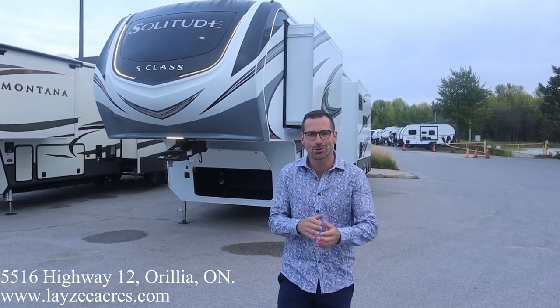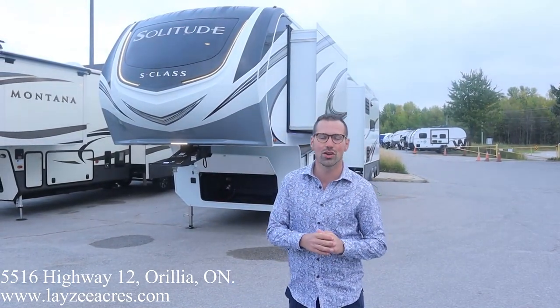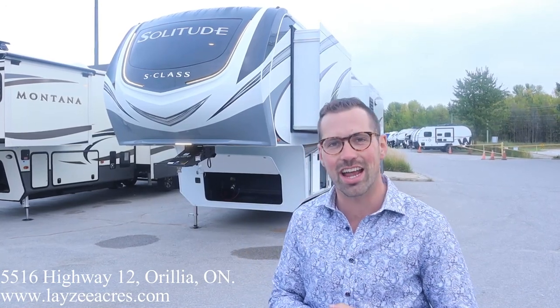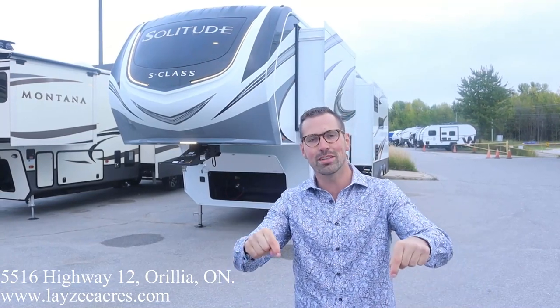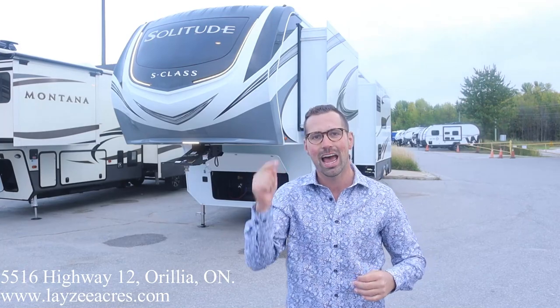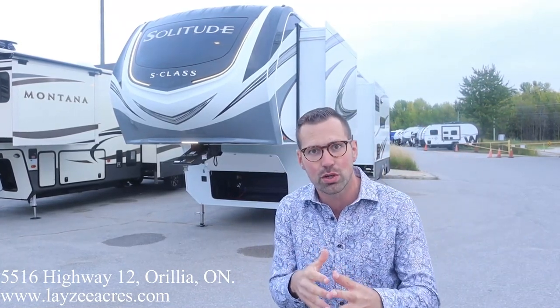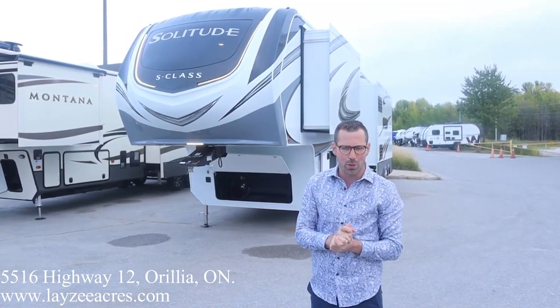Hey folks, I'm Josh from Lazy Acres. Thank you for tuning in. We are saving the world here, one trailer at a time. Today we're going to have a look at a 2022 Grand Design Solitude 3550BH. First time today I've seen this trailer. I love it. We got double over double bunks in the back, outside kitchen, but still a ridiculous living space. Feels like a real living room when you're in there. This is a beautiful trailer.